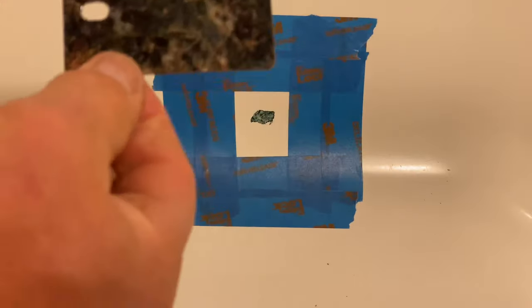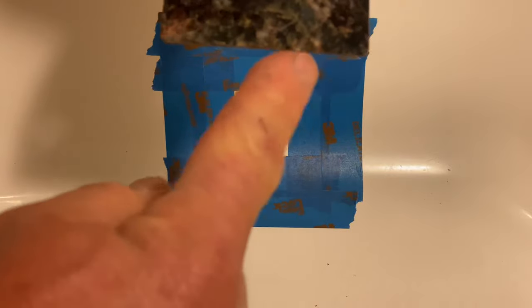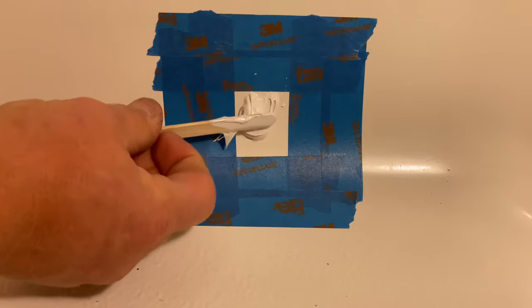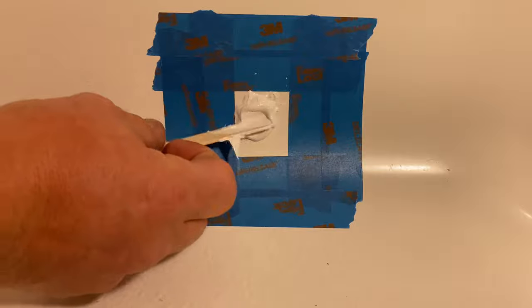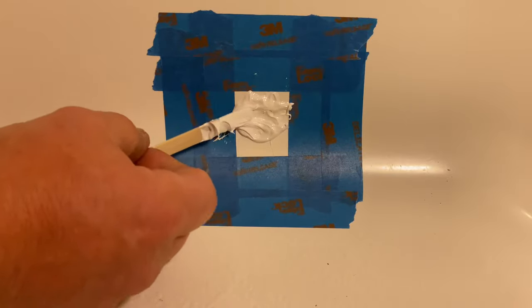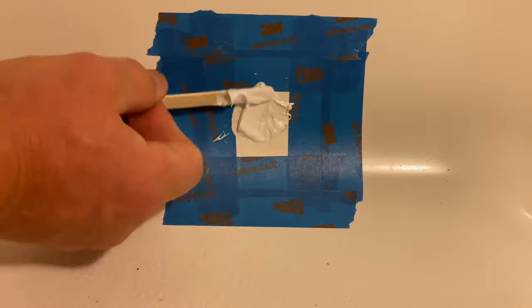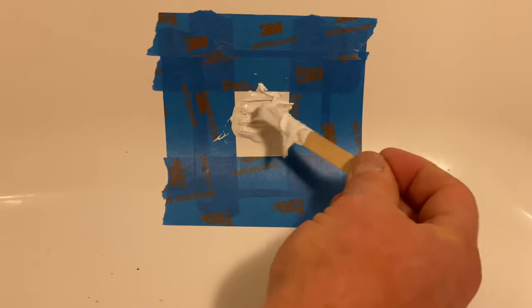A good way to spread this on is to get a laminate sample — you can get those at the hardware store. It comes with a nice straight edge on either side. I'll use my stir stick to put the putty into the hole or the nick. The nick or hole needs to be 1/16th of an inch deep, so if your hole is not quite that deep, you'll need to pick out just a little bit more so that the putty has something to adhere to.